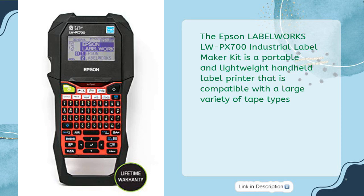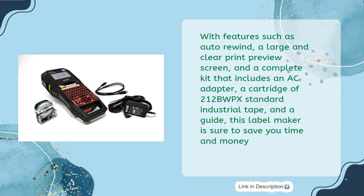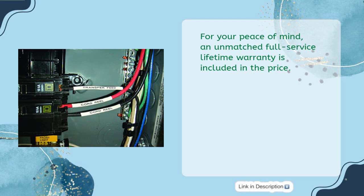The Epson LabelWorks LWP-X700 Industrial Label Maker Kit is a portable and lightweight handheld label printer compatible with a large variety of tape types. At only $121, this label machine is the perfect solution for creating custom and compliant 1-inch wide labels for all your labeling needs. With features such as auto-rewind, a large and clear print preview screen, and a complete kit that includes an AC adapter, a cartridge of 212 BWP-X standard industrial tape, and a guide, this label maker is sure to save you time and money. An unmatched full-service lifetime warranty is included in the price.